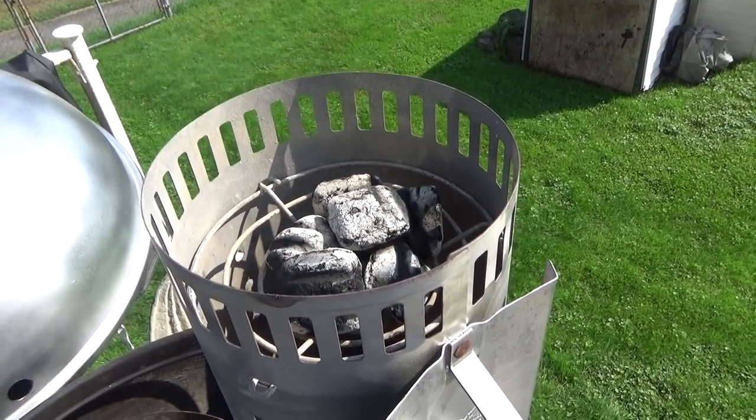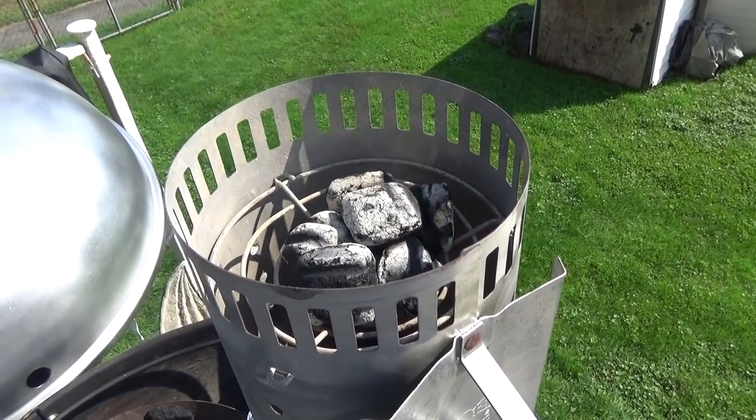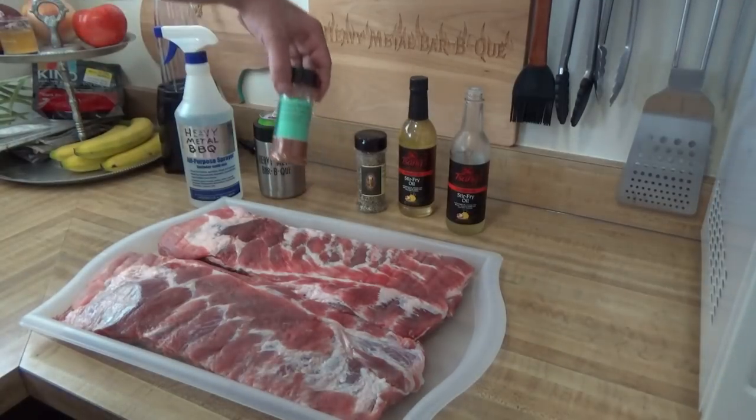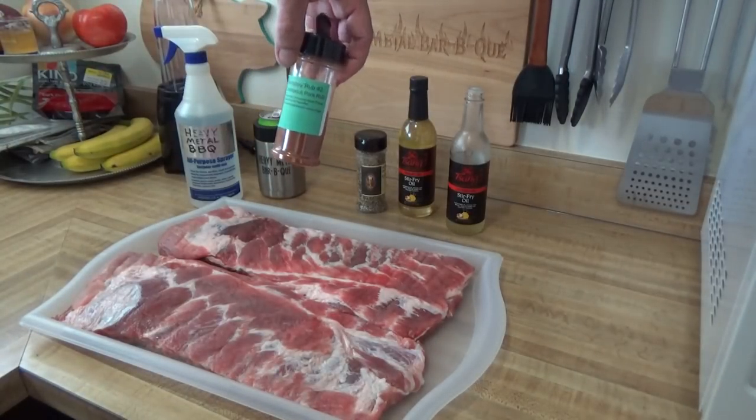Fire in the hole. Let's cook some ribs, Root Boy style. Hey there all YouTubers. Today it's some St. Louis cut pork ribs using Sal's Root Boy Rub Number Two.